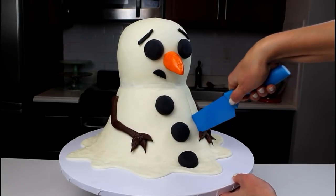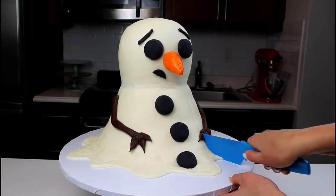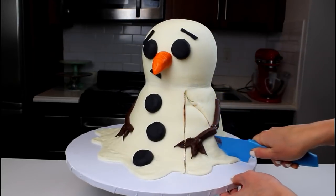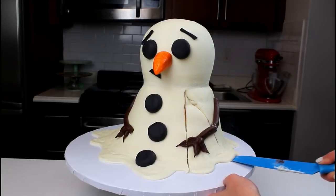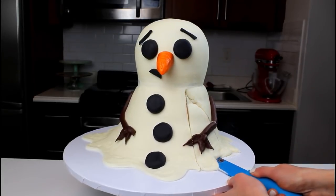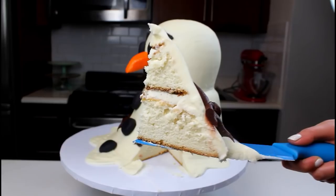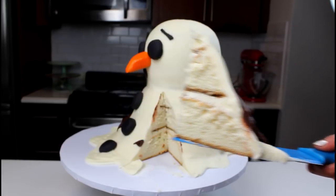I felt pretty bad cutting into the snowman cake, especially since he already looked so distraught, but I had to show you guys what the inside looked like. Thanks so much for tuning in today. If you guys enjoyed this tutorial, be sure to click the like and subscribe buttons below, and don't forget to comment what tutorials you'd like to see next.